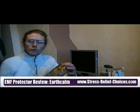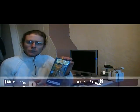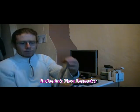I'm now going to review some EMF products. The first EMF product I'm going to review is an EMF Protector — the EarthCalm Nova Resonator. Let me get that in the light. This is the silver pendant.